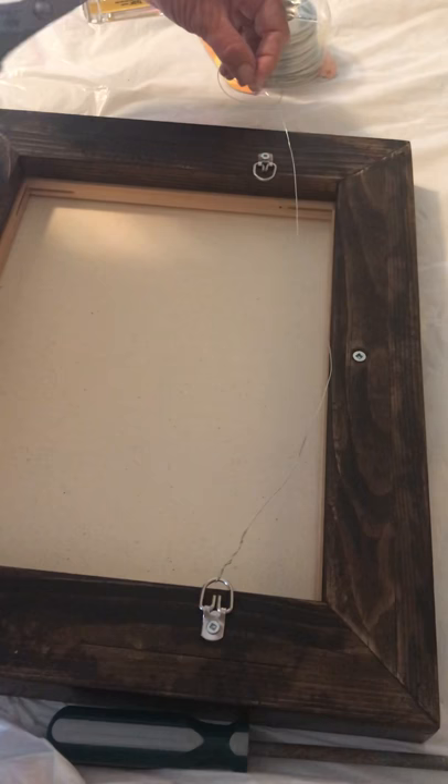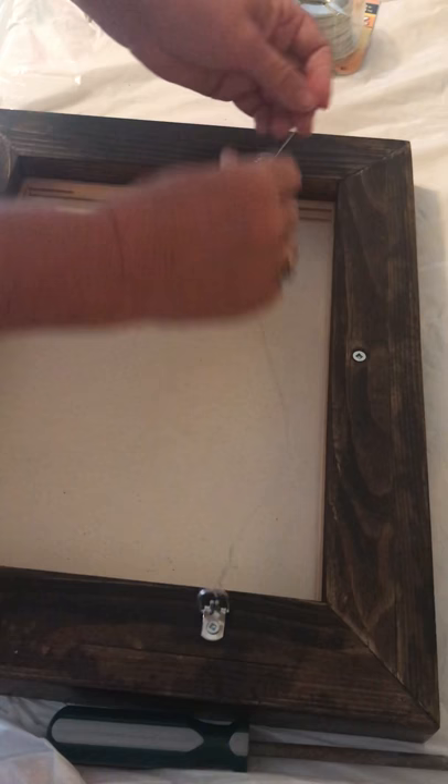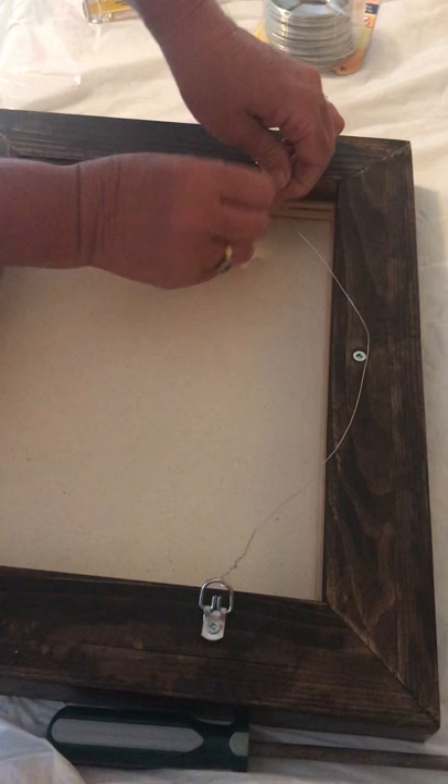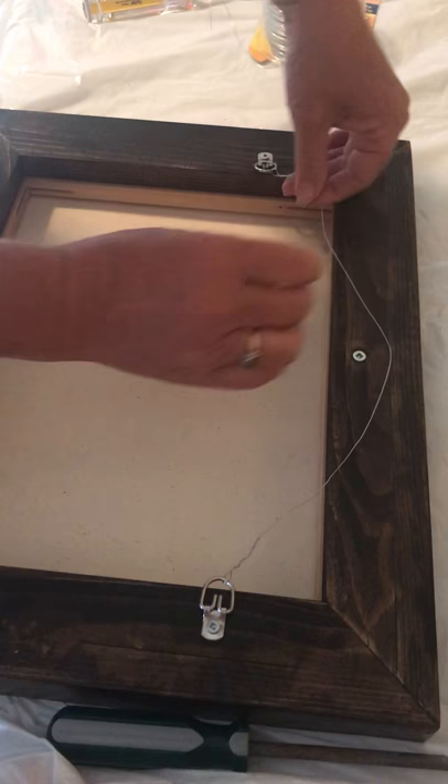Same thing on the other side — I put it through the loop right above, as you can see, then I wrap this around. And that's all done on this side.